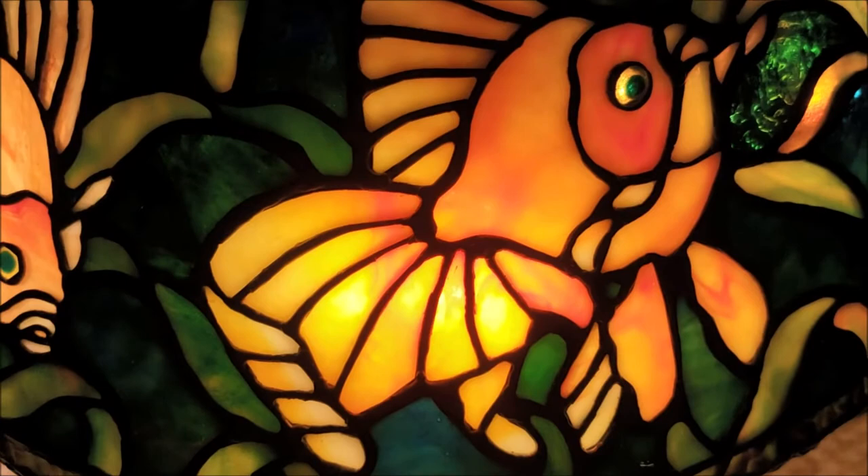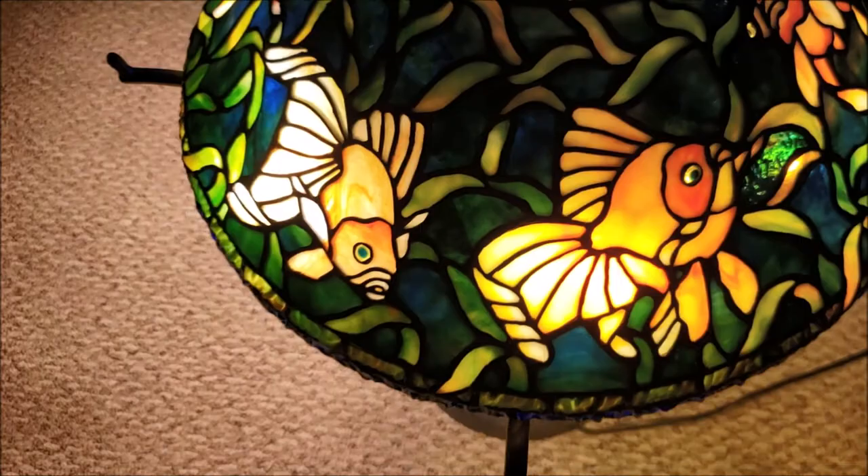Now, there are 28 pieces of glass in this particular fish. I spent a few hours on this sucker.